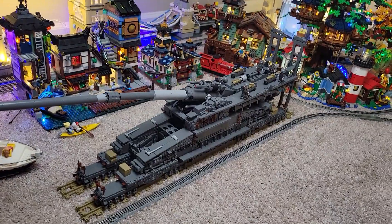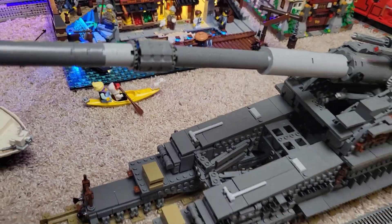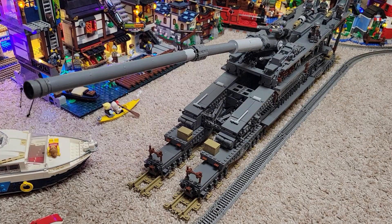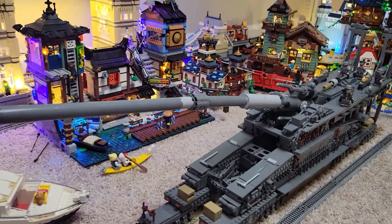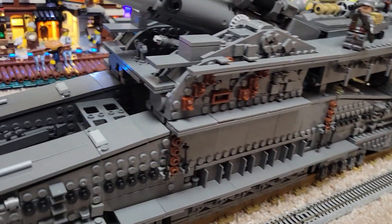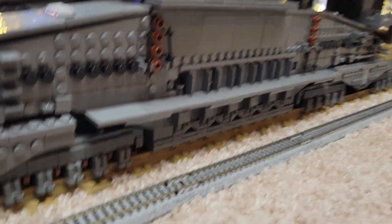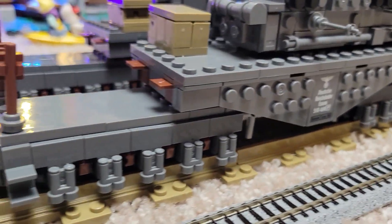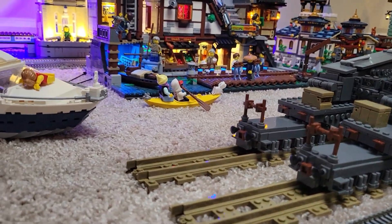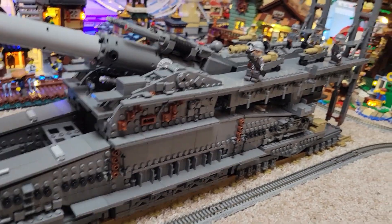It's a lot bigger than you kind of think it would be — you can see the scale of it compared to everything else. It's big, and I might do a reverse time-lapse whenever I go to sell it or take it apart. The detail is pretty good, I think it's a good look. There's a lot of little bits — all the trucks down here — and it does move like it's on wheels, so it's got its own dedicated double track to get this thing around, which is true in real life.